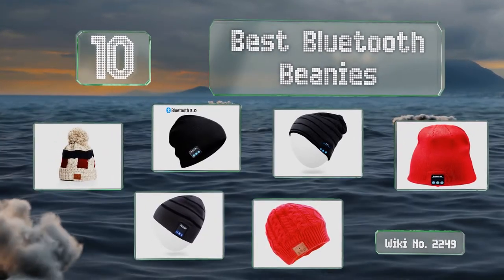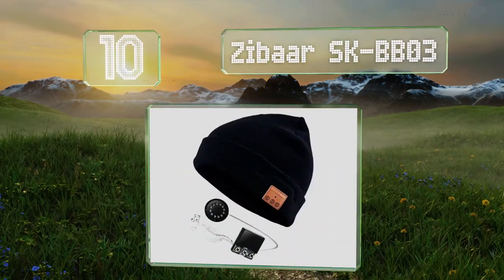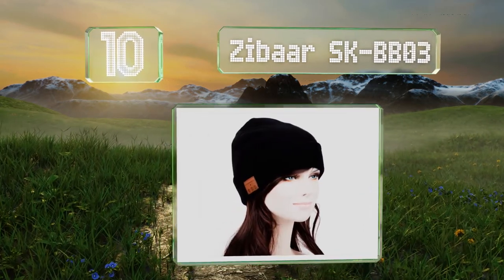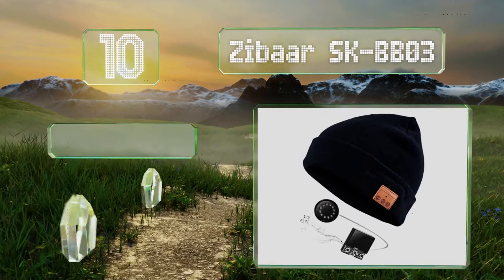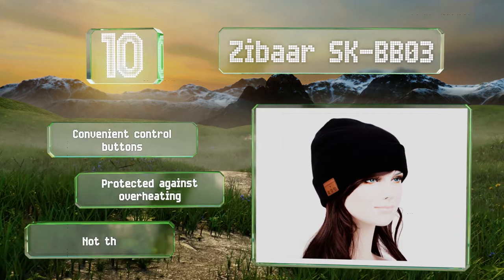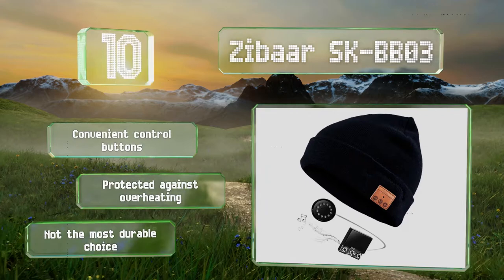Starting off our list at number 10, the Zybar SK-BB03 is made from a mix of polyester and acrylic, giving it excellent insulation properties. Its bright blue LED indicator lets you know when it's connected and ready to use, and the headset itself is removable for cleaning. It comes with a convenient control patch and is protected against overheating. However, it's not the most durable choice.